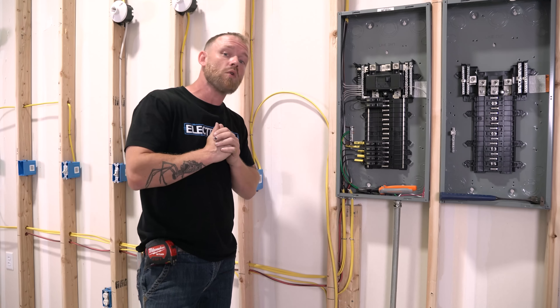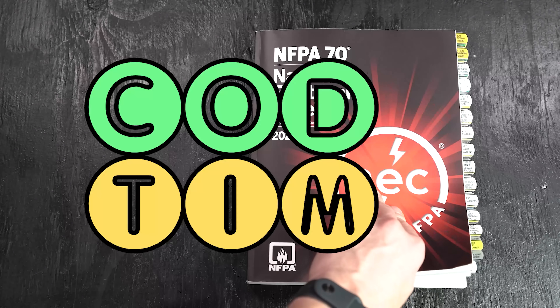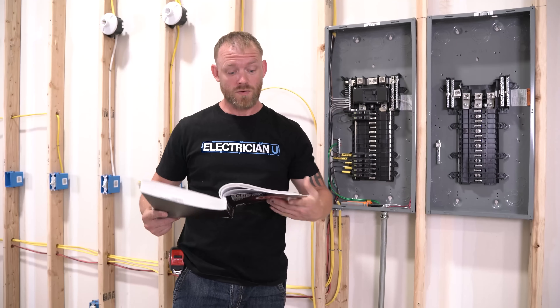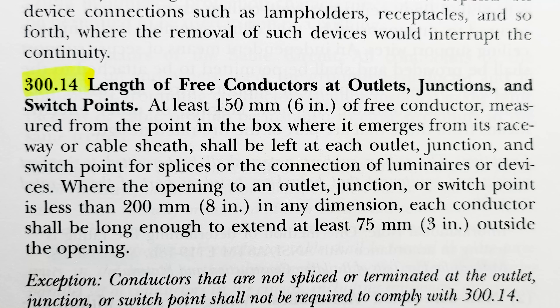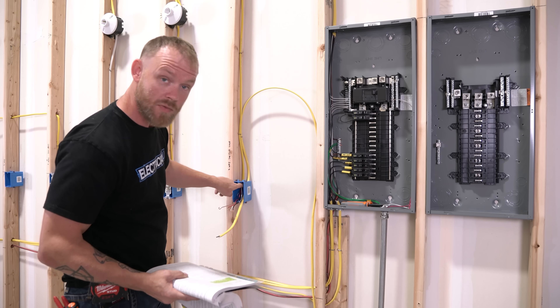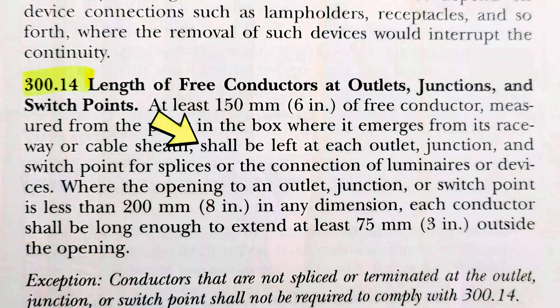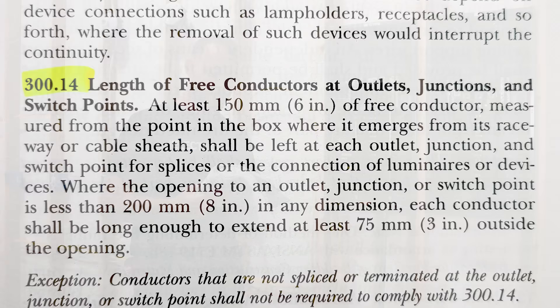So what does code actually say about it? If we open up our code books, NEC 300.14 — "Length of Free Conductors at Outlets, Junctions, and Switch Points" — it says at least six inches of free conductor, measured from the point in the box where it emerges from its raceway or cable sheath, shall be left at each outlet, junction, and switch point for splices or the connection of luminaires or devices.